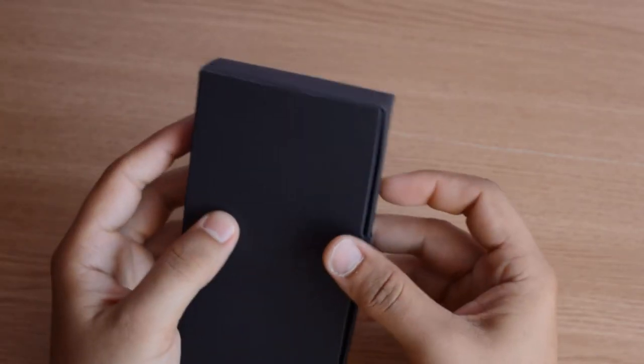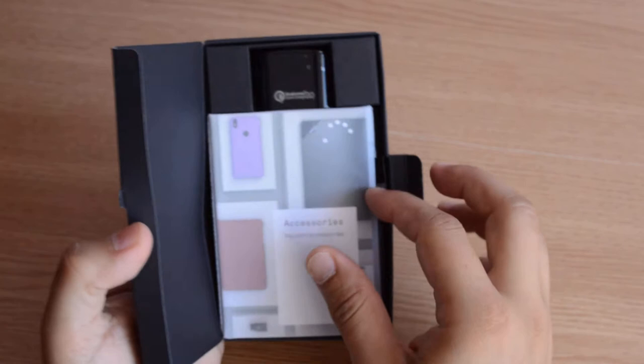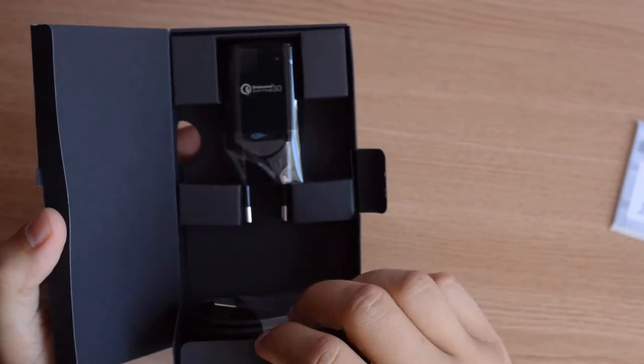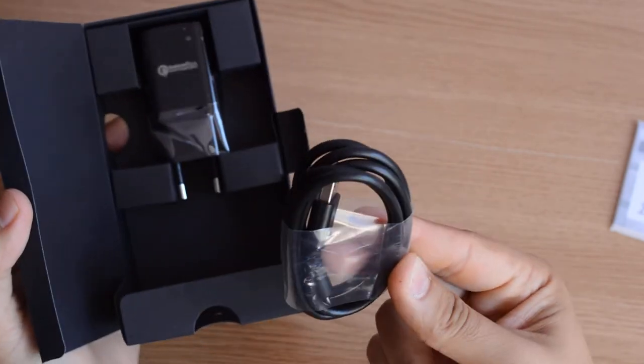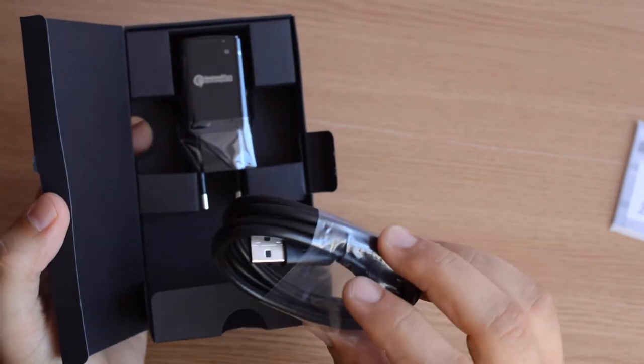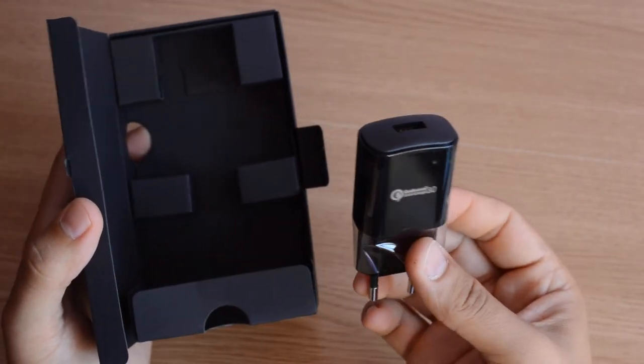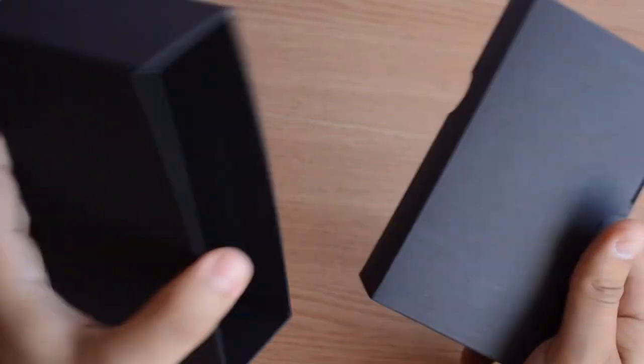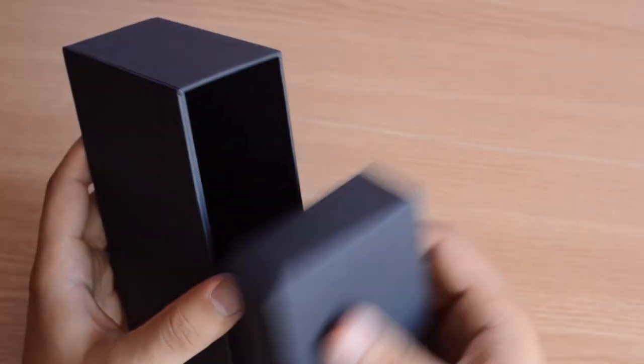Let's see what you get in the box. You get a pamphlet with accessories, a SIM card remover tool, a USB-C cable, and the wall adapter — a black wall adapter with a black cable. You don't get headphones in the package, because why put $1 headphones in when you can go buy them. I think by this time everyone has headphones lying around their house.